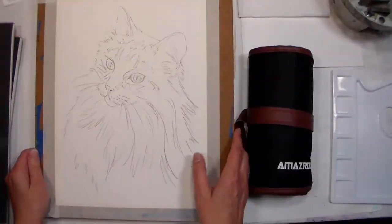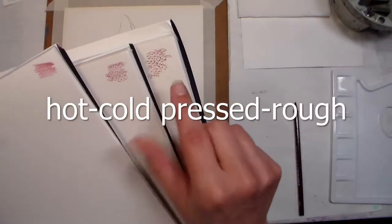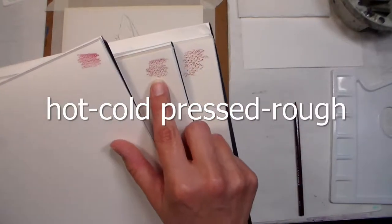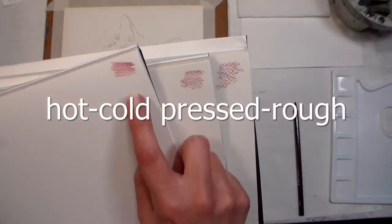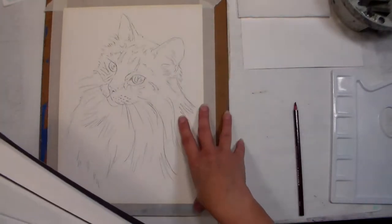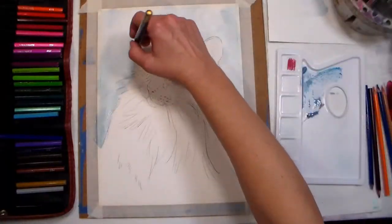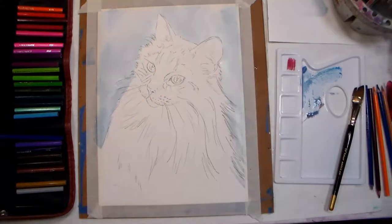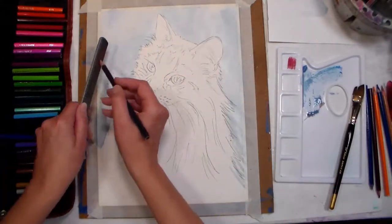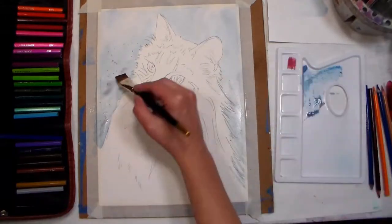Tip one: use watercolor paper or a robust mixed-media paper for best results. Tip two: choose the right surface for your project. Hot-pressed paper is smooth like drawing paper but strong enough to stand up to all the techniques you're going to dish out. Cold-pressed paper is the most popular and has a little bit of tooth to it. Rough paper is the roughest and is great for expressive strokes and landscapes where you want a gritty line in your final piece.